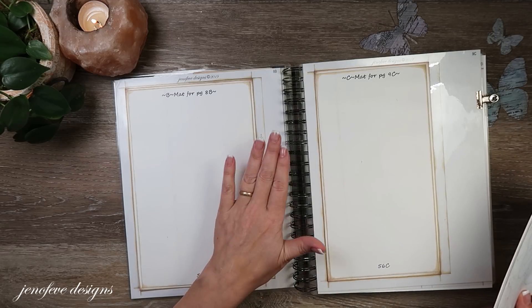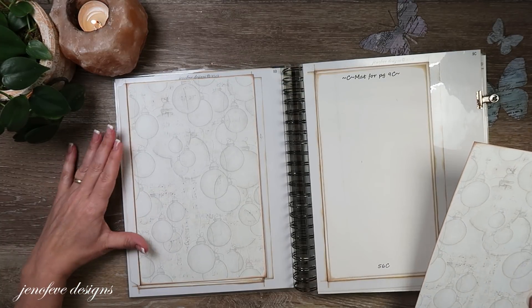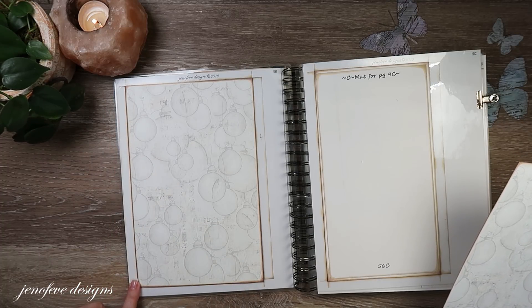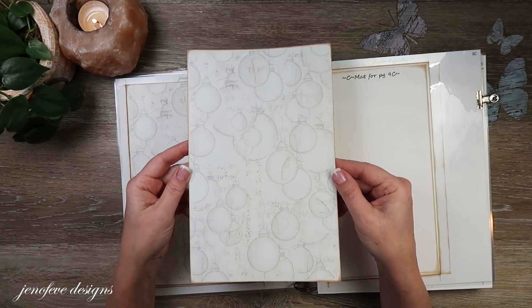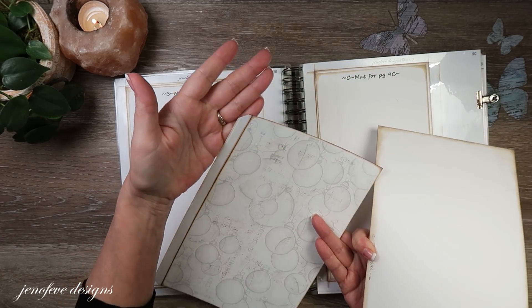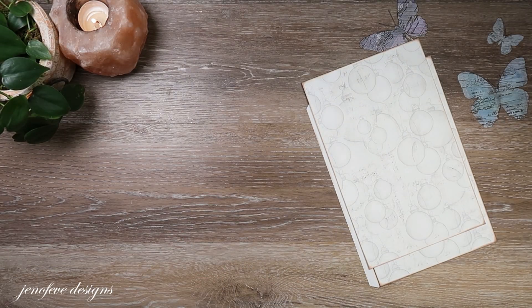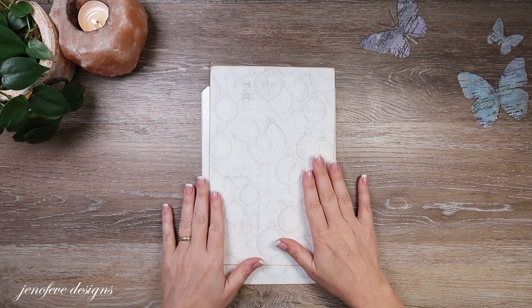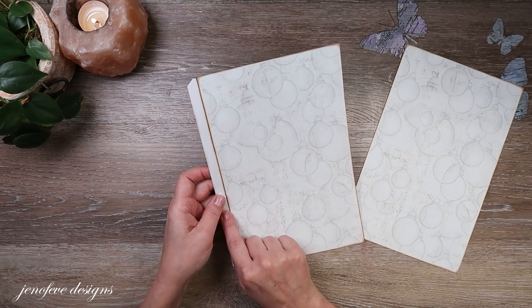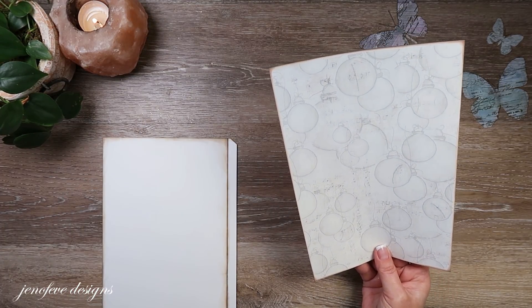In order to make the inside journal cover — that's what I'm going to call it — page 8B is the main base page for this size album. I printed two of them with the ornament background design onto 80-pound white cardstock. On one I left the left tab on and cut the other three tabs off; on the other I cut all the tabs off. I've scored this one, put tape on it, and chomped the corners.